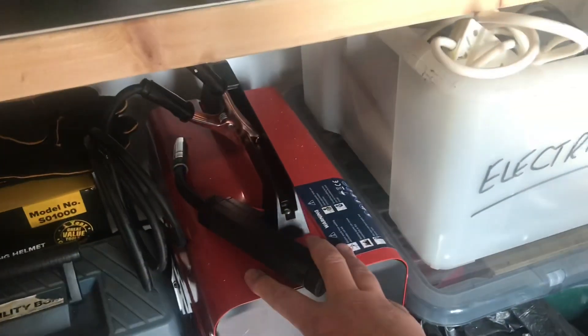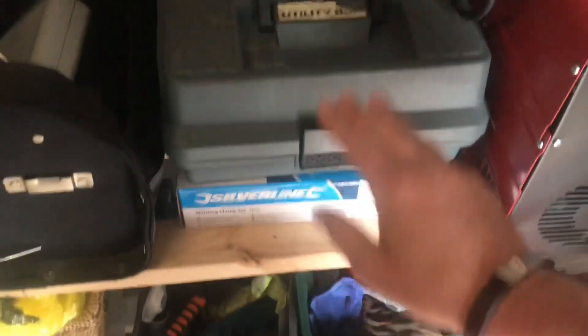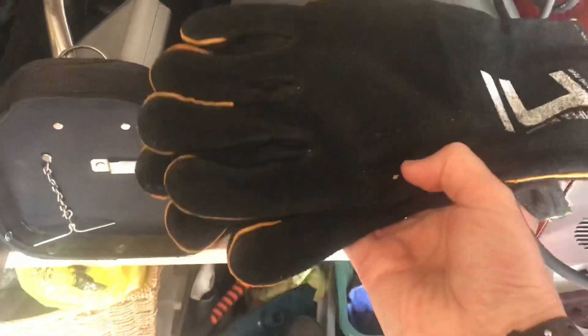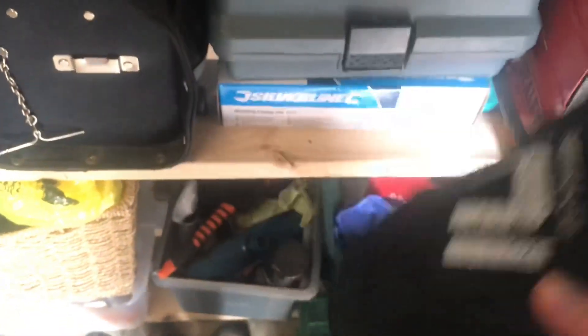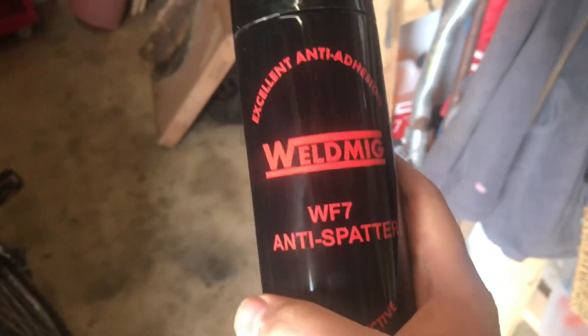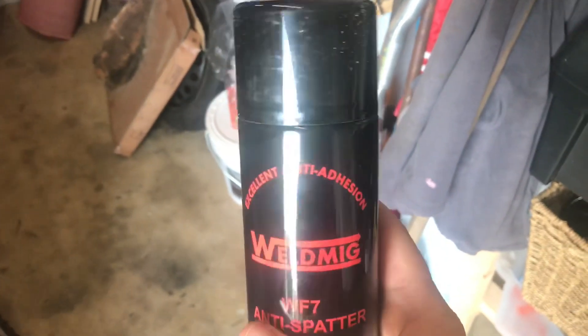I've got my welder — core flux welder, wire welder. I've got my helmet, I've got my tools, I've got a toolbox with bits and bobs in it. I've got my gloves — I got these really, really cheap but they seem to do the job. Hopefully they'll do the job as long as I don't get burnt hands. I've got my anti-splatter weld spray. I've got everything I need, so it's time to weld.